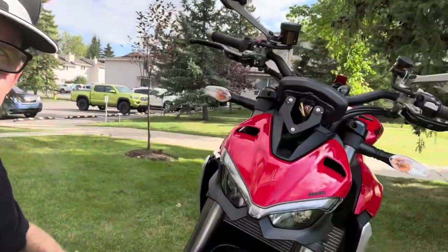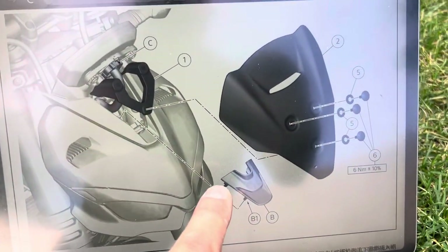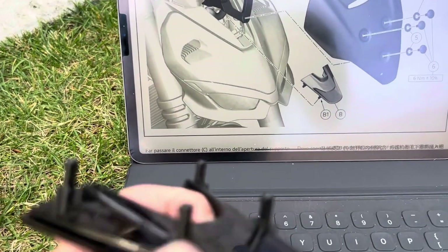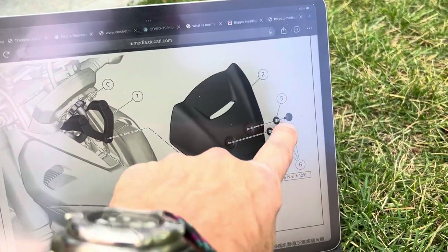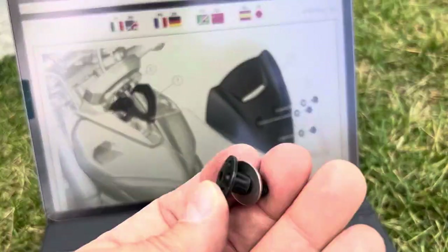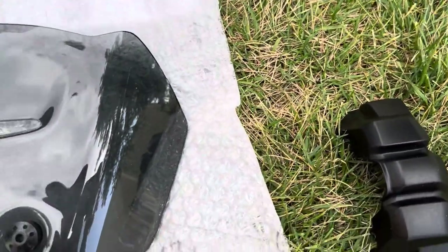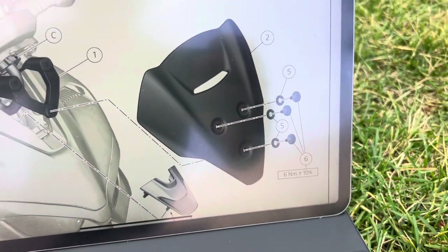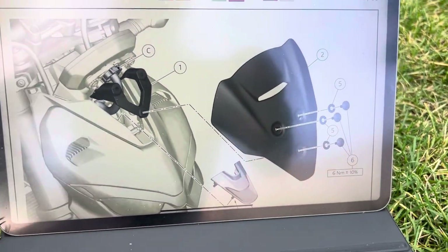Torque spec on those three bracket bolts is 10 newton meters, so make sure you get some force on that — put a torque wrench on it if you've got one. Now the fun part: windshield assembly. Put that filler piece back in right where it was — again just four pressure fittings, it'll pop into place. Your last three screws are the 4mm screws with the little holes, and one washer for each goes on top of the rubber insert. When you pop these on with the washer they'll sit in really nice. Torque spec on the 4mm screws is 6 newton meters — not as much, but this is taking all the wind at full speed so make sure it's on there snug.